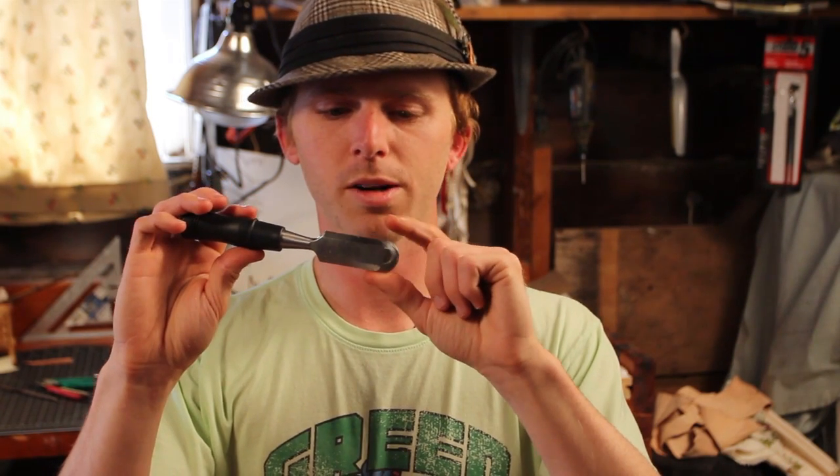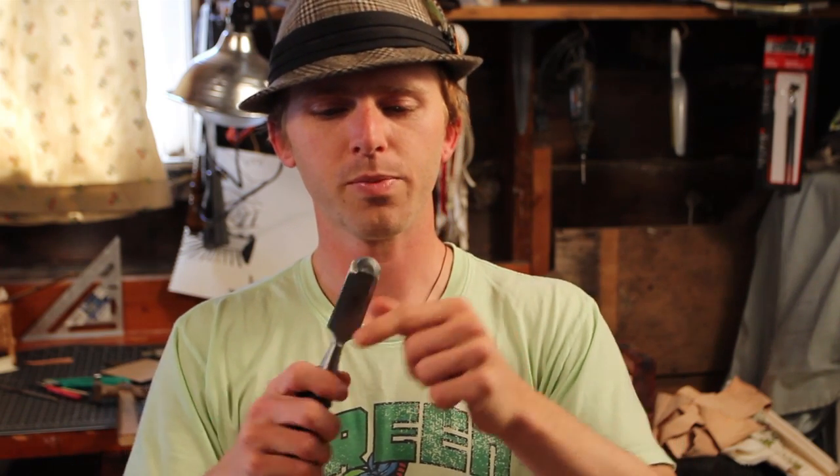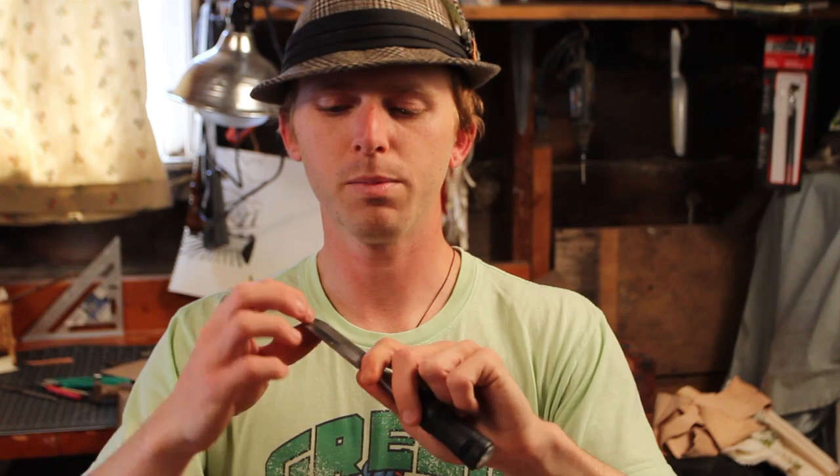What I use instead of a tool that would normally cost about $200 is this right here — a $5 chisel I got at the hardware store. It had a flat top on it. I took it to a table grinder and rounded it, and got a pretty rough edge but where I wanted it.